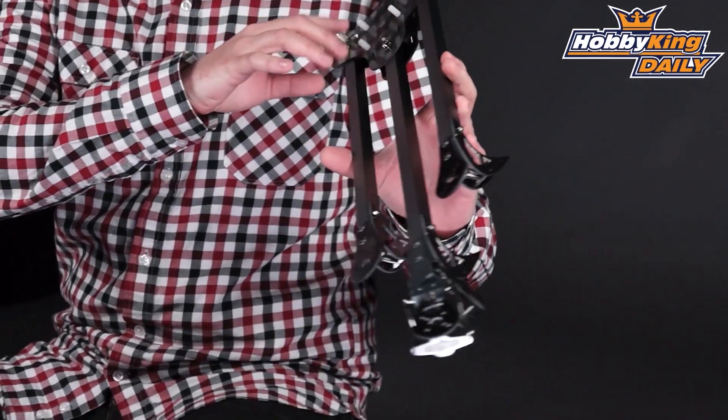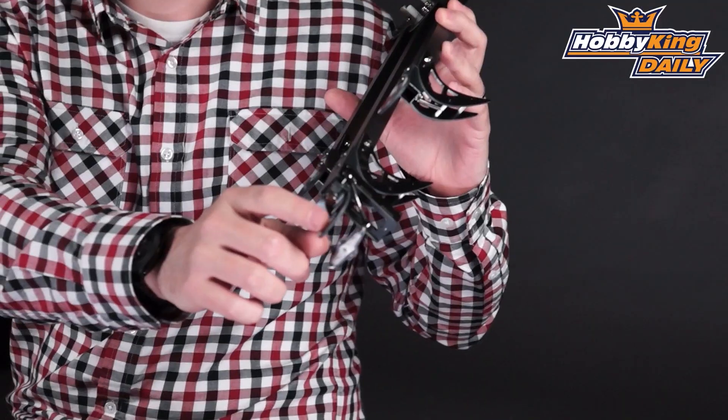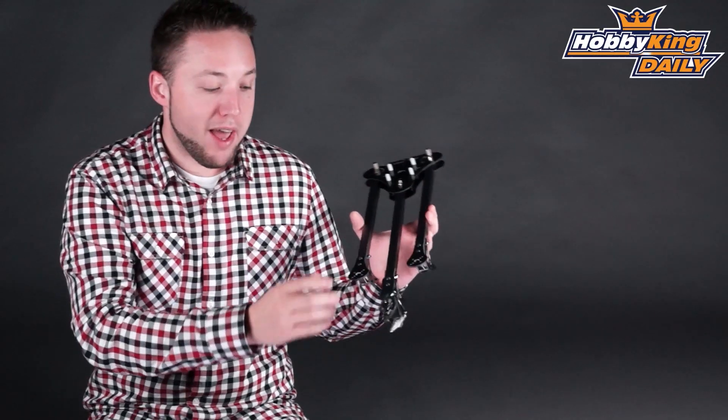One last thing, just to give you a rundown of the measurements — you can see it's quite large. The length from the boom base to the actual motor mount shaft center is about 450 millimeters. It's quite large, so when you open this up, it really is quite a large span.